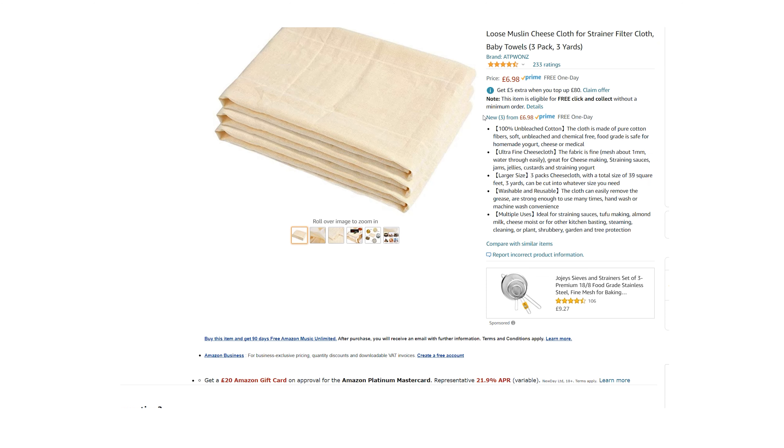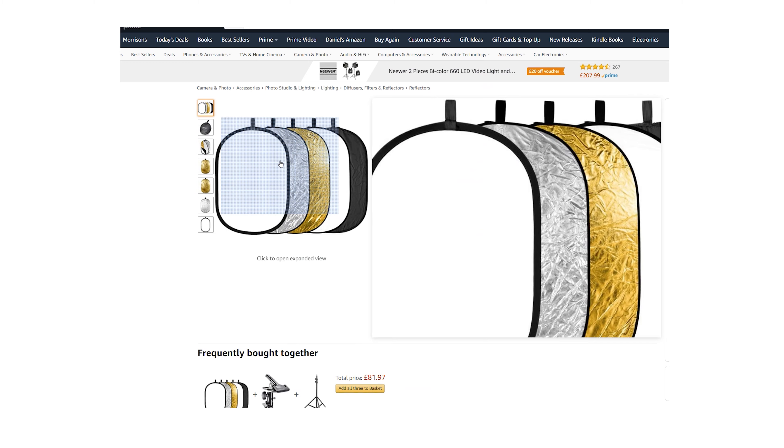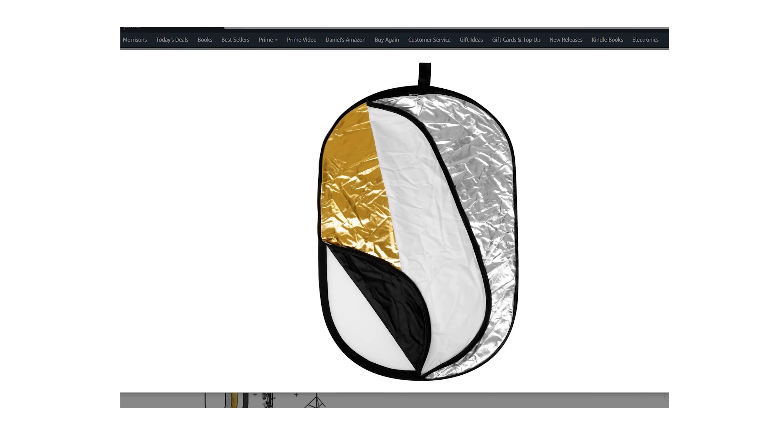For additional diffusion, I went with a cheap piece of unbleached muslin. You can get loads of this for a very cheap price. It's slightly warmer than diffusing through a standard silk, but I quite like it. I also chose for this kit a large 5-in-1 reflector. These are great because not only are they affordable and come in different sizes, as the name suggests they can be used for different things including acting as a bounce, fill, diffusion and negative fill. I only included one in this kit but it's handy to have a couple lying around in different sizes.